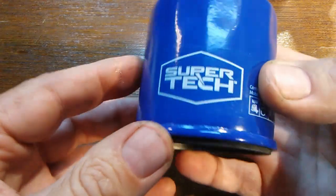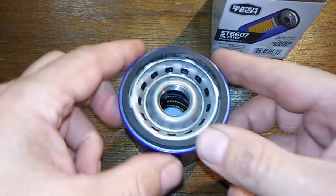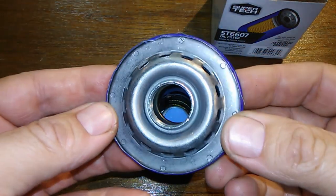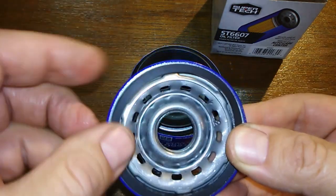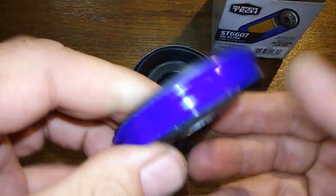Let's open this up and see what it looks like inside. Here she is cut open. This is your base plate with 13 inlet holes — a lot of holes, but it's a typical base plate and it looks fine.